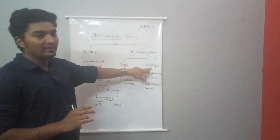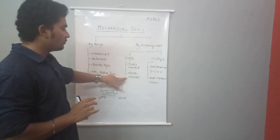Next, by arrangement. Single seal and multiple seals. For the single seal, it can be classified as inside seal or outside seal.